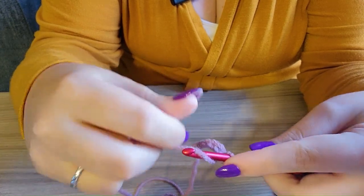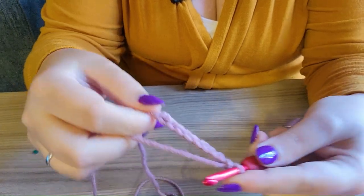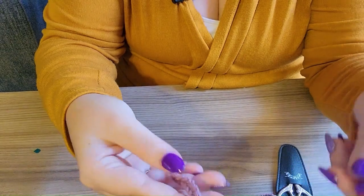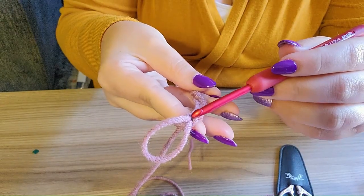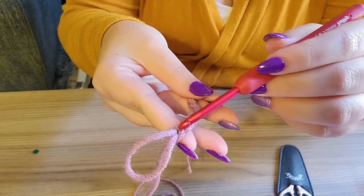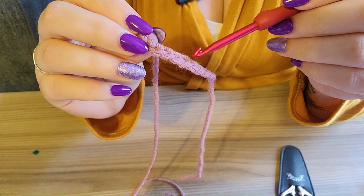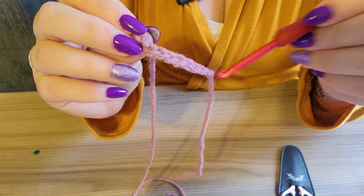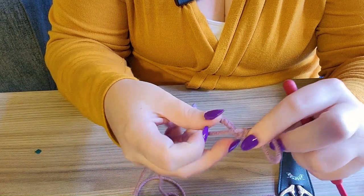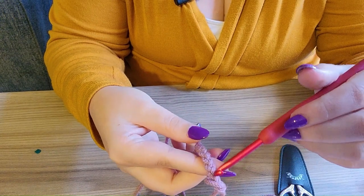Let me chain a couple more and I'll show you the parts of the chain. To count it, you're going to be counting V's. This first loop here does not count — the first V is the one under it. So counting: one, two, three, four, five, six, seven, eight, nine. That is nine chains. You can see the V's — those would be stitches basically.